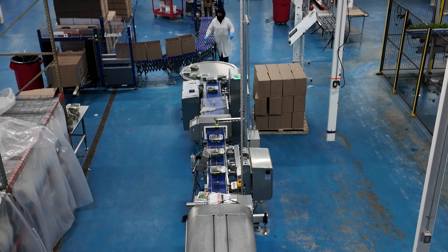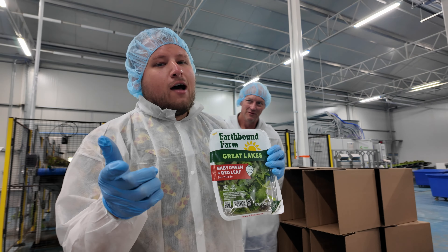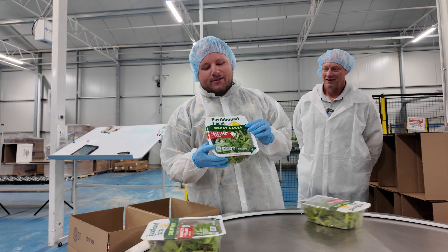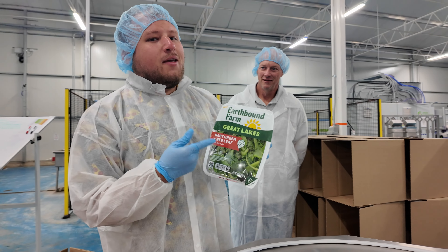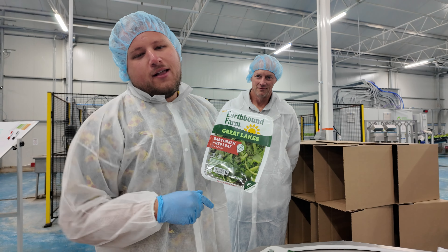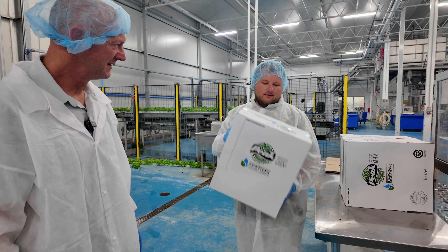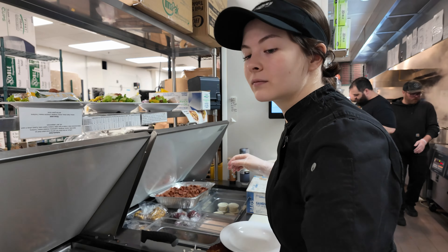Earthbound Farms, Great Lakes brand — you can find this in a grocery store near you. In Central Ohio it will be at Meijer. So many customers ask where they can find our lettuce in store — this is it. This is a quality premium product that we're putting on every single plate for you, from the store, home, and onto your plate.